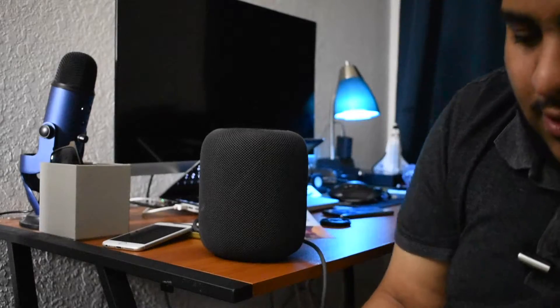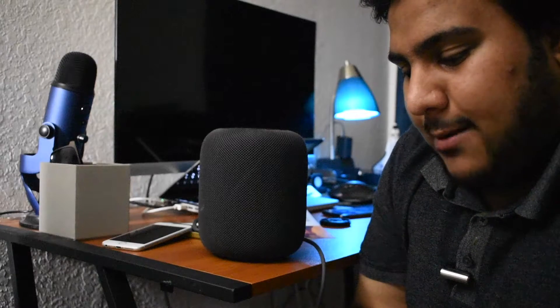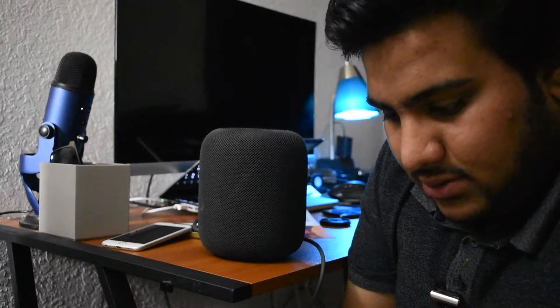Let me put this to the side. Let's see what we get inside. So designed by Apple in California - blah blah blah - HomePod. It's kind of crushed up. They still did give you the Apple sticker though, so yay. Just the kind of setup guide - not in the best condition, but I wasn't expecting it to be, to be very honest.